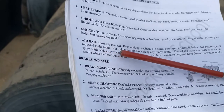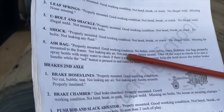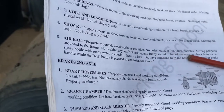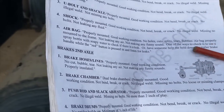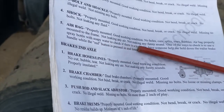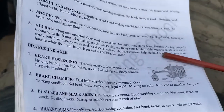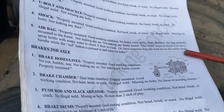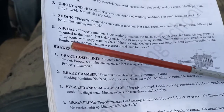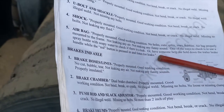The airbag should be properly mounted to the frame, not leaking any air, and not making any funny sounds. One way to check is to use a spray bottle with soapy water to check for a leak, or have someone hold down the trailer brake handle while the red button is pressed and listen for leaks.